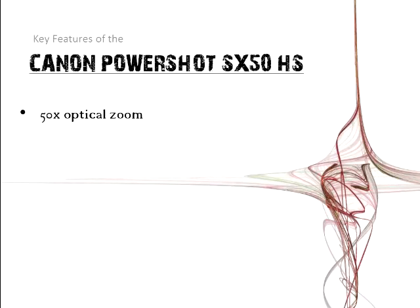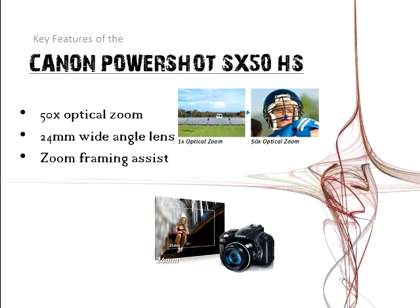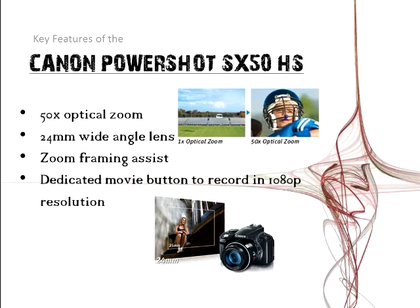Now the key features. It has 50 times optical zoom, so as you can see in this picture, you can zoom in pretty well with good quality. Next, 24mm wide angle lens. Zoom framing assist. Dedicated movie button to record in 1080 pixel resolution — that's really good for video quality. It also has an HDMI output so that you can hook it up to your HDTV and view pictures or videos on your TV.